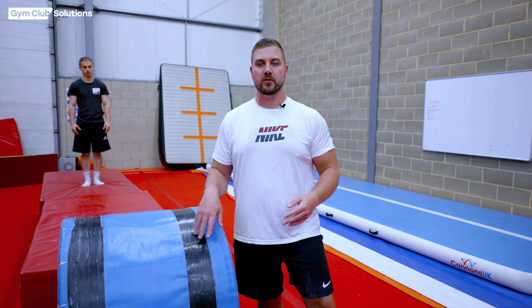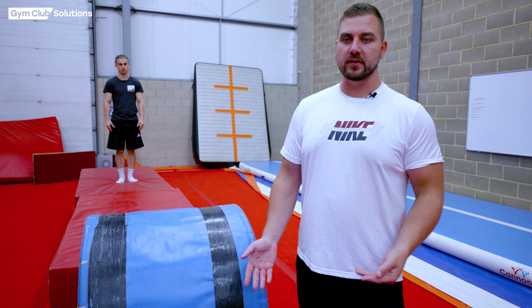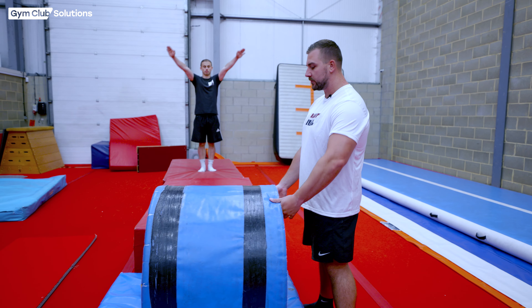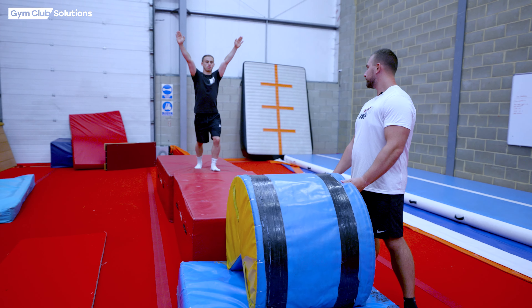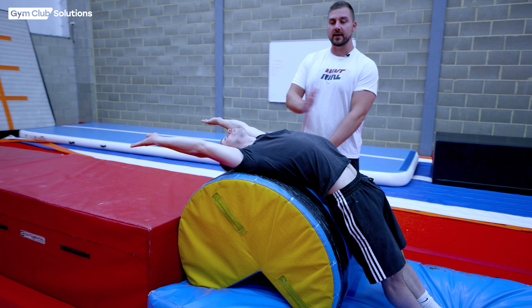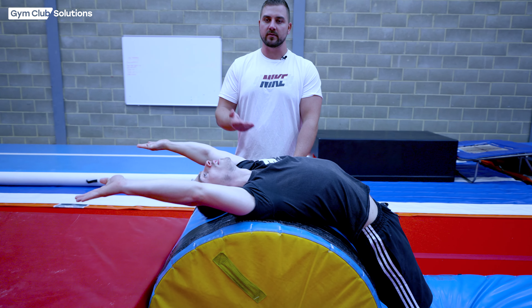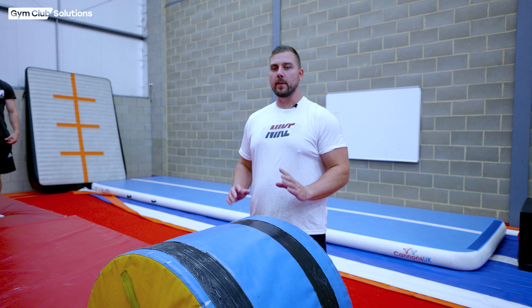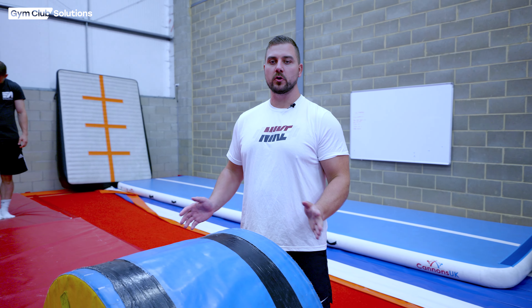Once you've been supporting the gymnasts and you're only shadowing them and they've managed to do this on their own, it's time to start letting them have a go independently. Something we do to help gymnasts feel more confident is to put a soft block in place — if they do fall backwards they're not going to hurt themselves and they can focus on doing the correct shapes. As you can see, this way he's managed to maintain the correct shape without hurting himself whilst having a go at a handspring on his own. Once they can do this, they'll start landing on their feet doing a correct handspring.